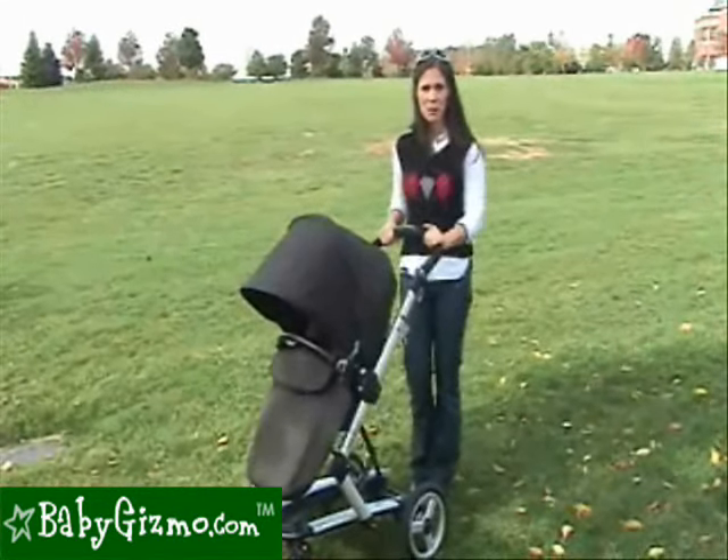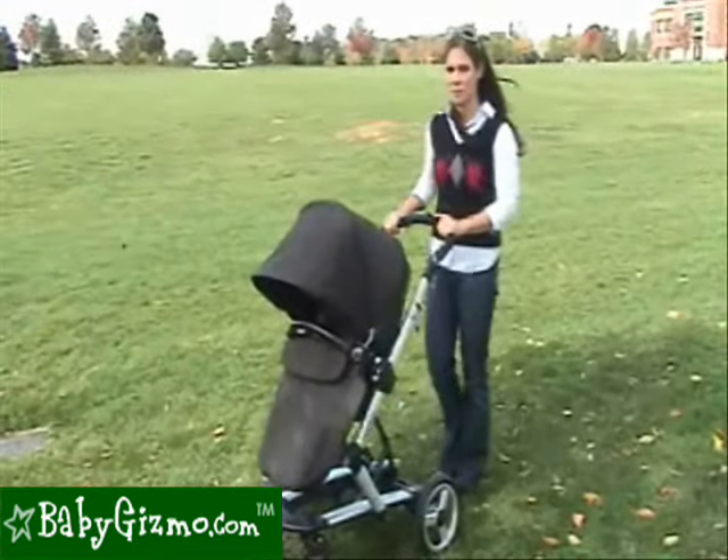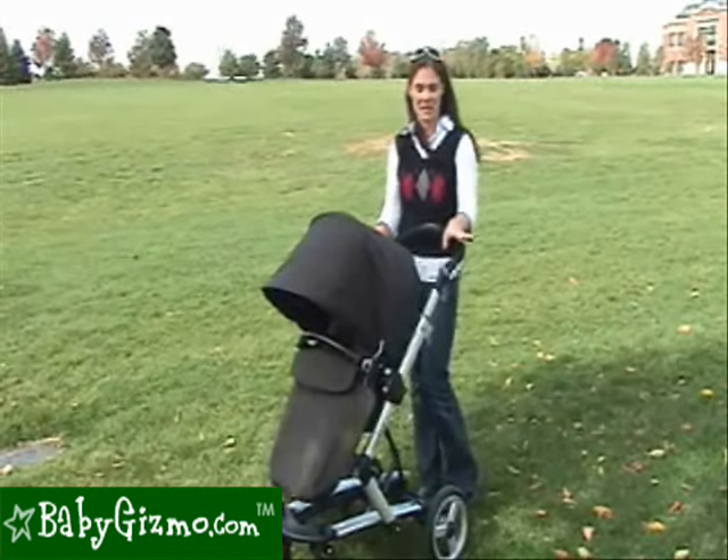Hi, I'm Holly Schultz from BabyGizmo.com. This is the Peg Perego Skate. Peg Perego couldn't sit back and watch Bugaboo getting all the attention, so they introduced the Peg Perego Skate to give Bugaboo a run for its money.